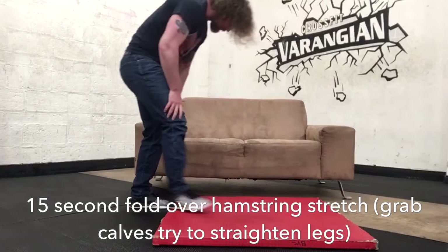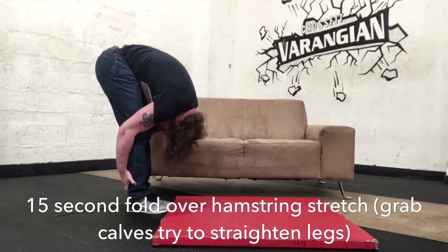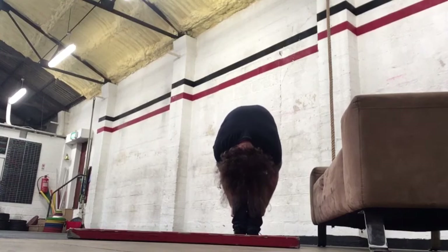Then you're straight into your fold-over hamstring stretch. Bend the knees, get your hands as low as you can, and then try to straighten your legs. You don't need to worry about getting your legs fully straight.